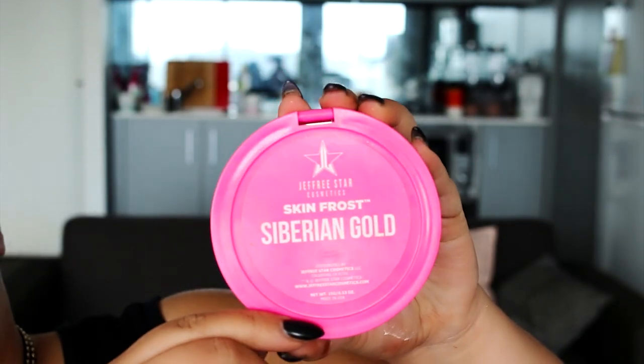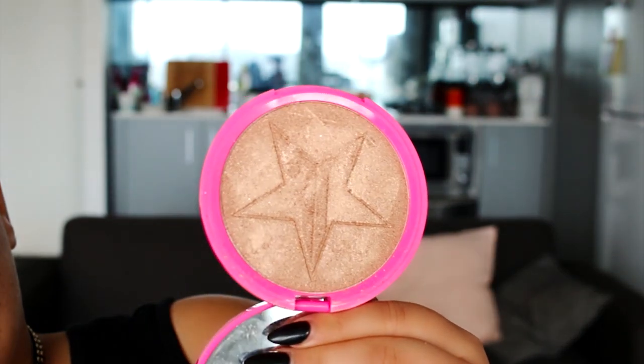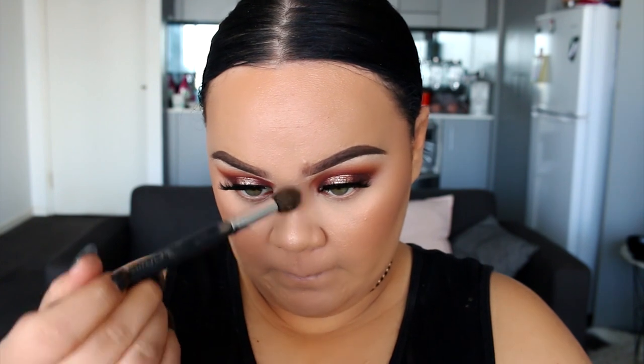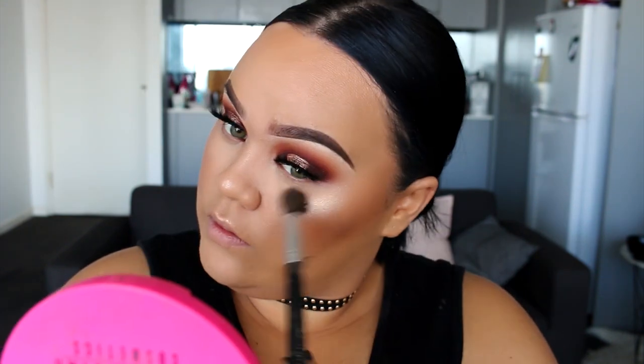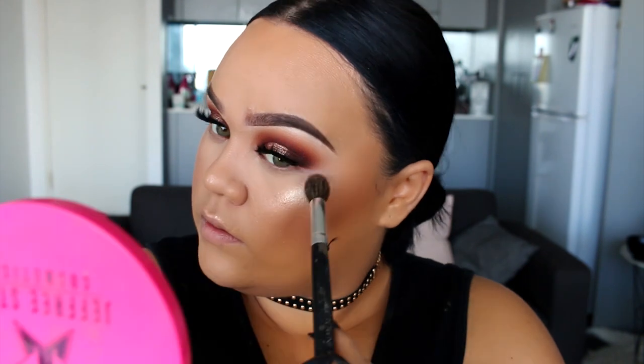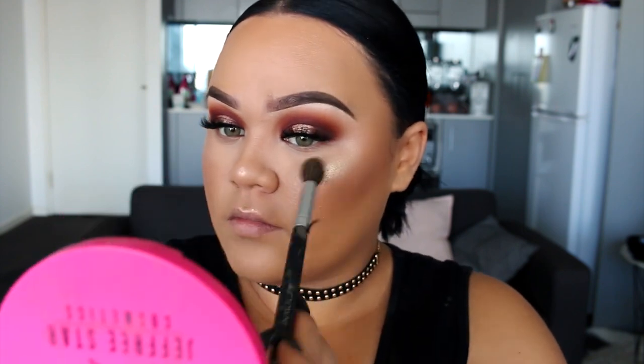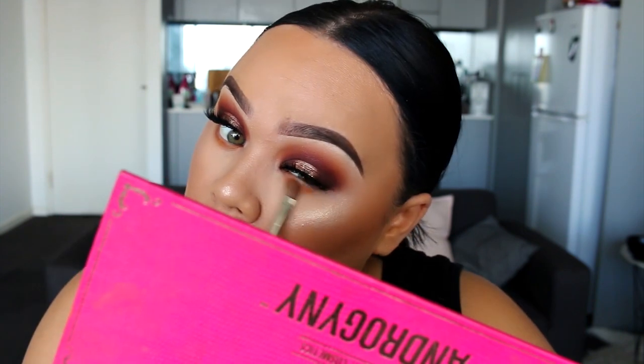Now to highlight the face, I'm using Siberian Gold from Jeffree Star — the same colour we used on the eyelid. I'm going to start off by highlighting the nose first, then the cupid's bow, and then move on to the cheeks. We're going pretty crazy with the highlighter today. I really like this colour. I also like King Tut which is a little bit more bronzy gold, while this one is more of a light gold.